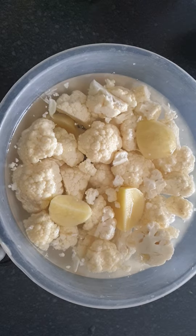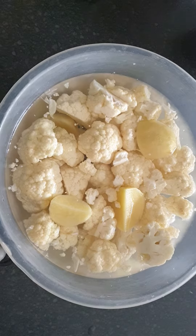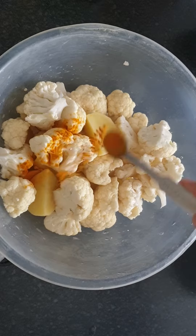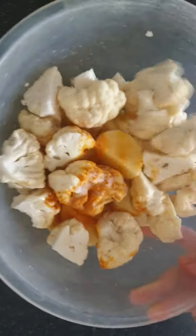Welcome back to my channel. If you are new here, please don't forget to subscribe, like, share, and comment. Today's recipe is dhaba style aloo gobi sabzi. Cauliflower and potatoes have been thoroughly washed and been soaking for roughly 20 minutes. After draining the water, we're going to marinate with turmeric and salt, toss it so it is well coated.